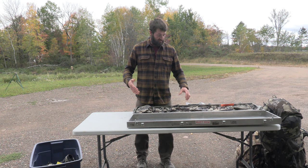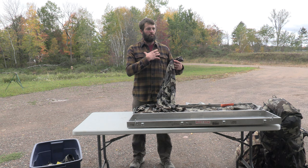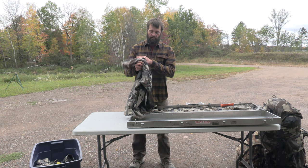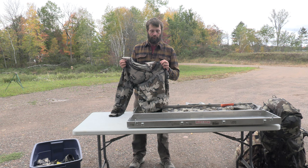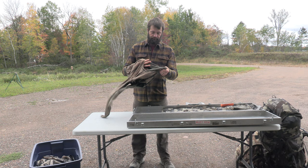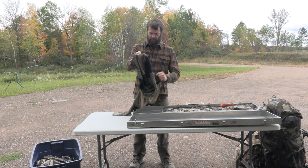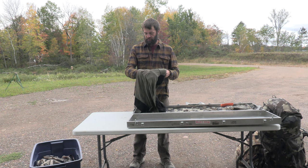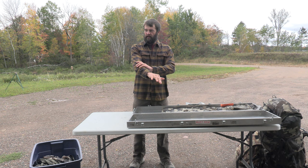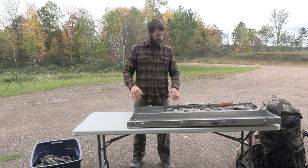I'll bring two wool t-shirts and maybe one or two long-sleeve wool shirts. Here's a long-sleeve wool hoodie, and here's a thicker fleece hoodie which I wear all the time - it's more durable than the wool, which tends to snag. Here's a long-sleeve merino wool lightweight Kuyu shirt. When it's real sunny I actually prefer having just that long-sleeve shirt on to protect me from the sun a little bit.